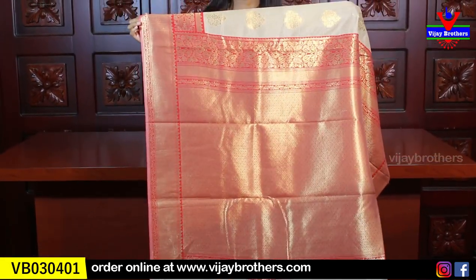The blouse also comes in the same pallu style — complete weaving style blouse. The price is 1250 — twelve hundred and fifty rupees. All these saris are available on the website and also available in our stores. Our branches are in Haidarnagar, Ashoknagar, and Kotapeet. You can directly visit the store and purchase.